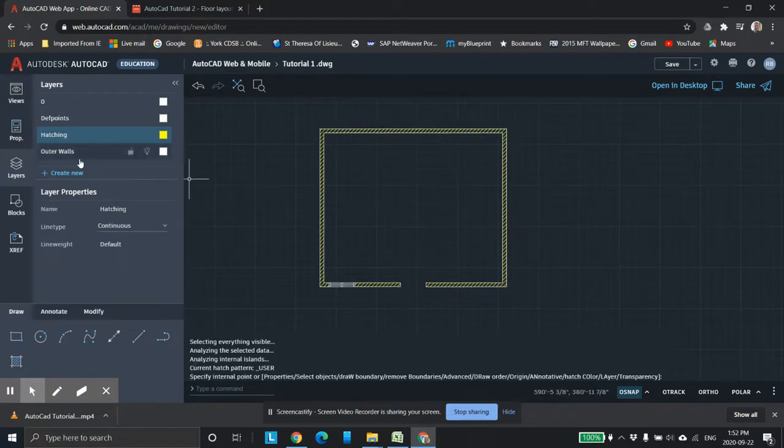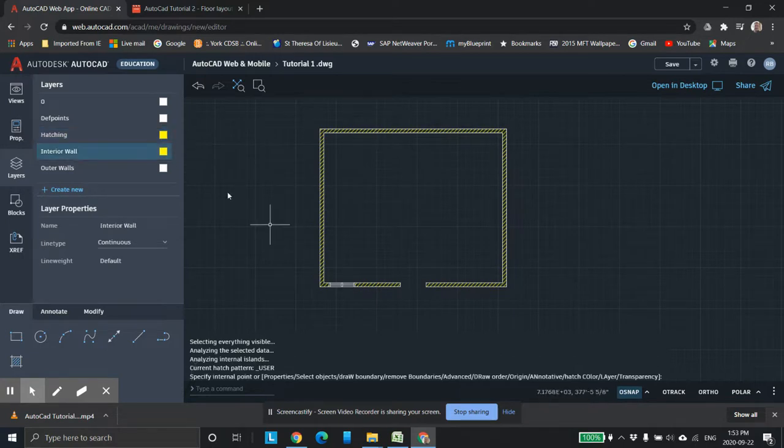Now we're going to do some interior walls. I'm going to create a new layer. I'd like you, the students watching this video, to watch the non-web-based version in the same directory, because I bring up a really complicated drawing in AutoCAD and show you how we toggle layers off and on. So we're doing interior walls — I'm going to make them yellow and select that layer to make sure we're working on it. If I select here I'm working on hatching; if I select here I'm working on interior walls.